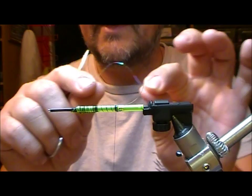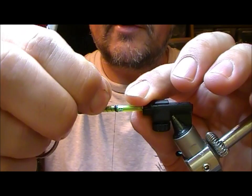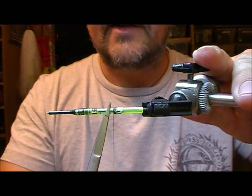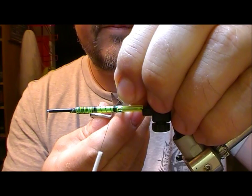Trim that off, and because this stuff's fairly slippy slidey, and so is the tube, that could slide back. So this short end that we had here, I'm going to pull it forward and tie it down, and that will create like a little almost like a shell back or a thorax cover, and that will prevent these wraps here from sliding backwards.